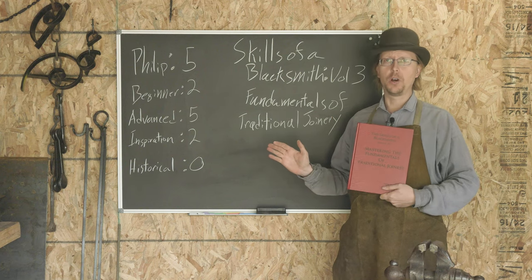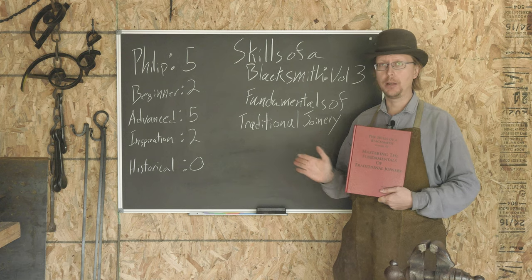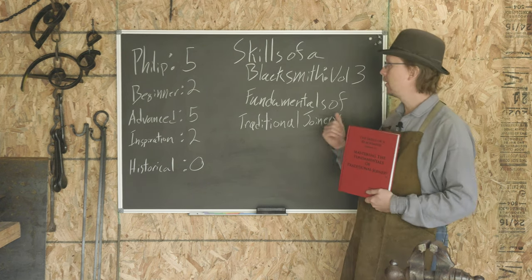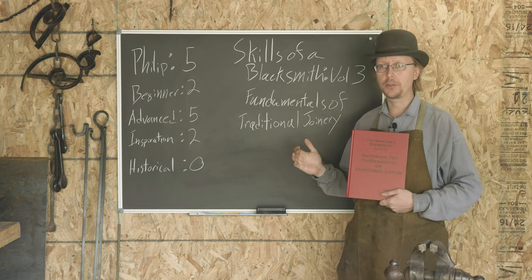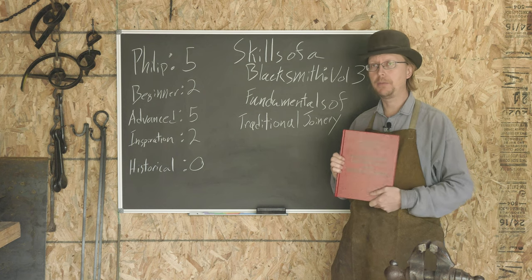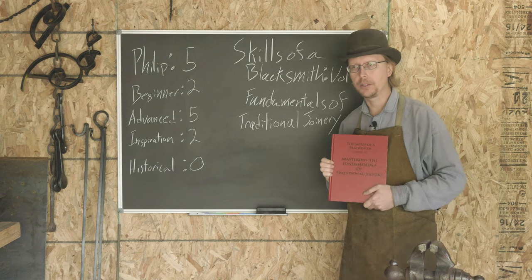Welcome back to another Waters Ironworks book review. Today we are finishing up the series of Mark Asprey, The Skills of a Blacksmith. This is volume three, Fundamentals of Traditional Joinery, and this is probably my favorite book out of the entire three-volume series.